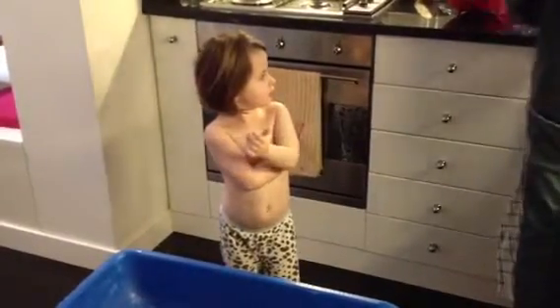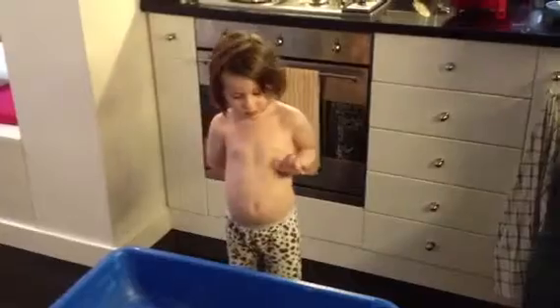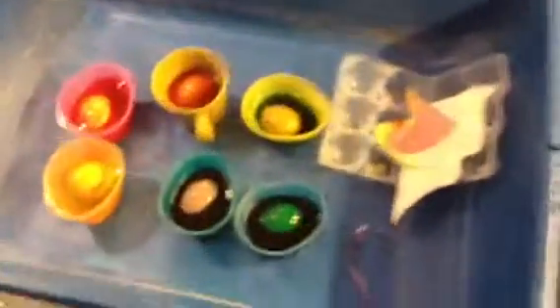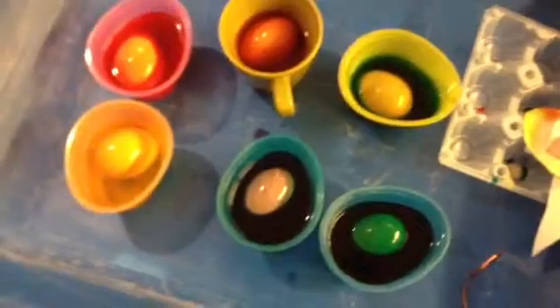No, I don't want to put stickers on them. Oh, really? You don't want to put stickers on them? No. Are you sure? Okay. Well, you've got to wait for the color to come in a little bit more, see? They're soaking in. They've got to do a little bit more color.